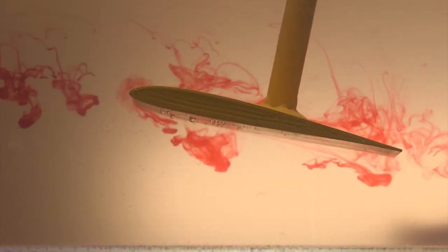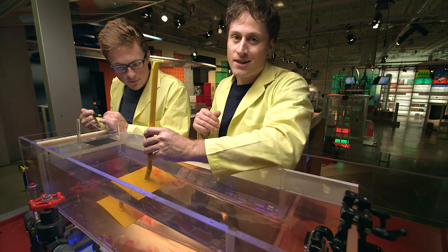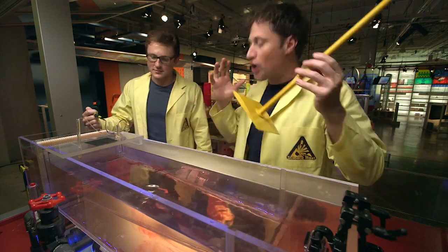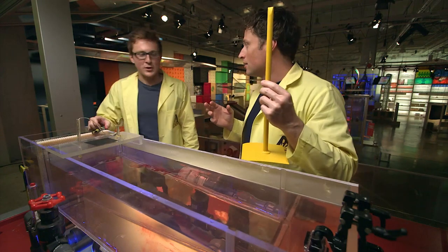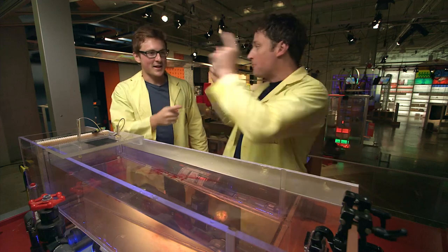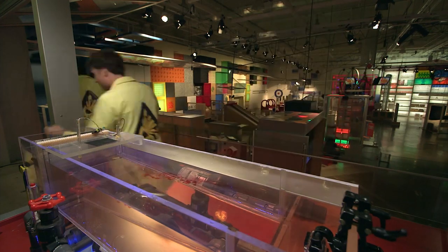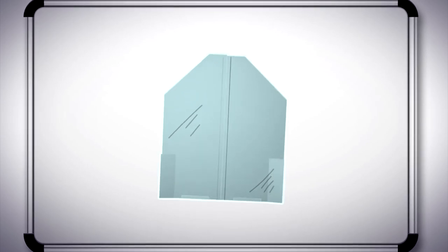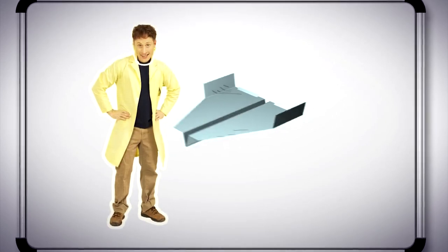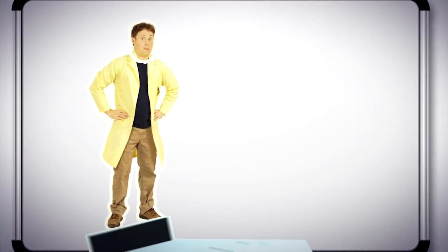So you guys use this all the time in aerospace? Yeah, that's pretty neat. Are you ready to design an even bigger plane? A giant paper plane? I'm confident we can do a good job. I am excited about it. Let's do it right now. Here's the plan — take a giant piece of paper and fold the exact same airplane we did in the lab. The small one flew, so the large one should too, right? Well, let's find out.